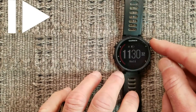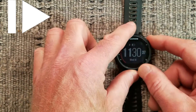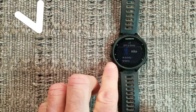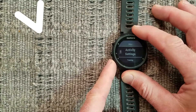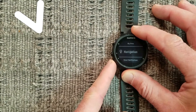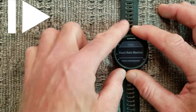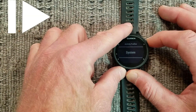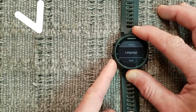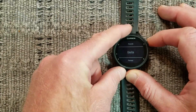From the main screen, press the Enter button, which is in the upper right corner. Press the down arrow button, which is in the lower left, and then repeatedly push that down arrow button until you get to Settings. Press Enter. Repeatedly push the down arrow button until you get to System. Press Enter. Repeatedly push the down arrow button until you get to Units.